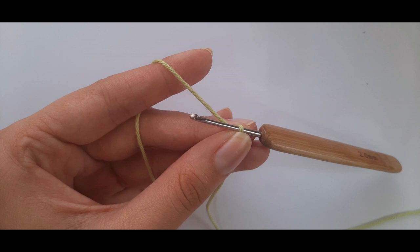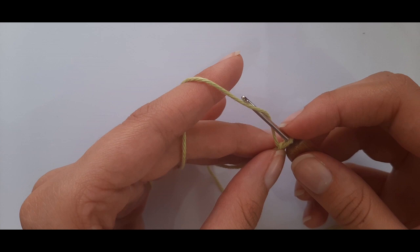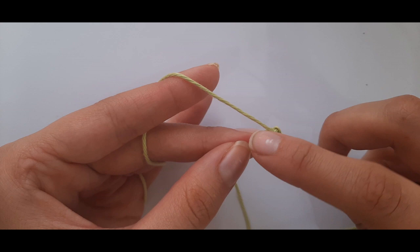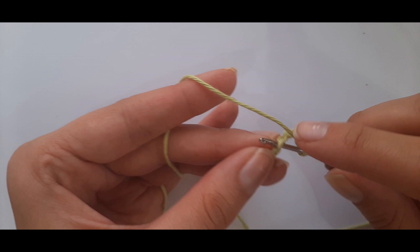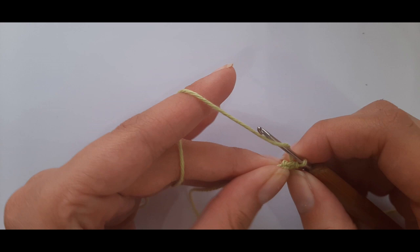To chain five: yarn over, pull through — that's one; yarn over, pull through — two; yarn over, pull through — three; yarn over — four; yarn over — five. Then insert into the first stitch you made and do a slip stitch by yarning over and pulling through. I'm going to run through this quickly since Part 1 has the full dogwood motif tutorial.